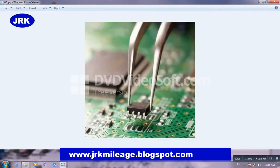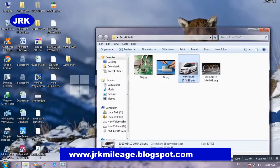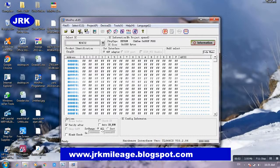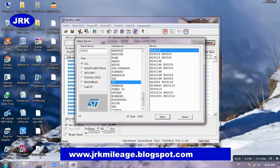Open your odometer and search for the IC chip 24C60. Open it with your heat gun, then connect it with your programmer. After that, open the software, select search 24C60 ST and 24C60, then select Read.